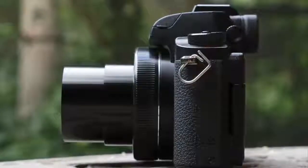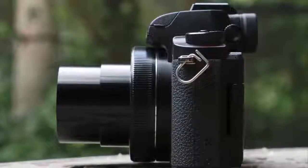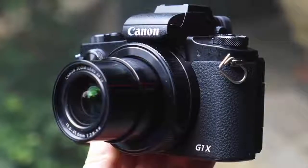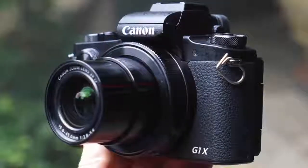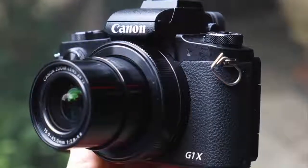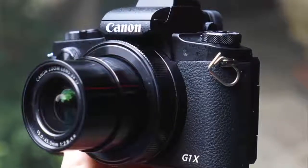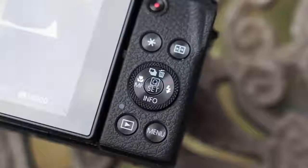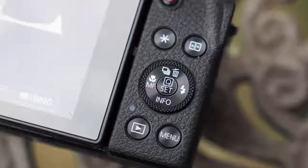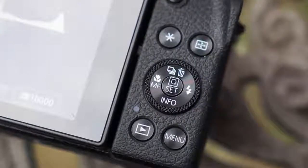There's seemingly nothing missing from the MK's setup either. With a vari-angle touchscreen and built-in electronic viewfinder, using the camera isn't a million miles away from a mini mirrorless or DSLR camera — only you can't swap the lens, of course. The vari-angle screen is particularly useful for waist-level work, or when stowing the camera away and turning the screen in on itself to avoid scratches.